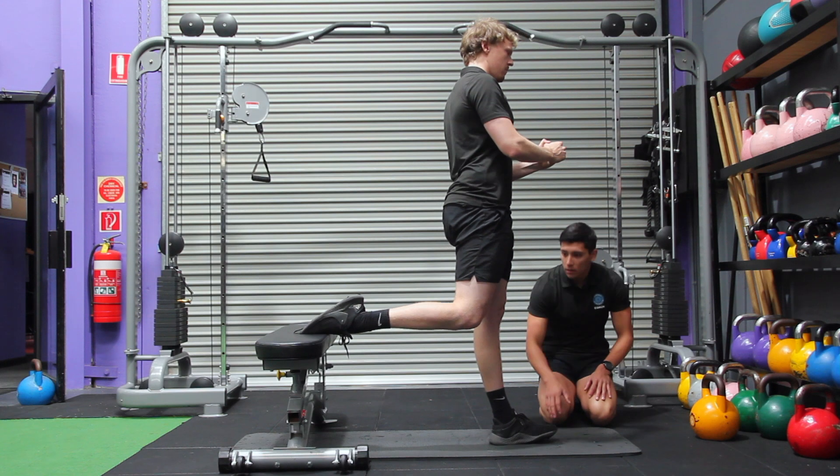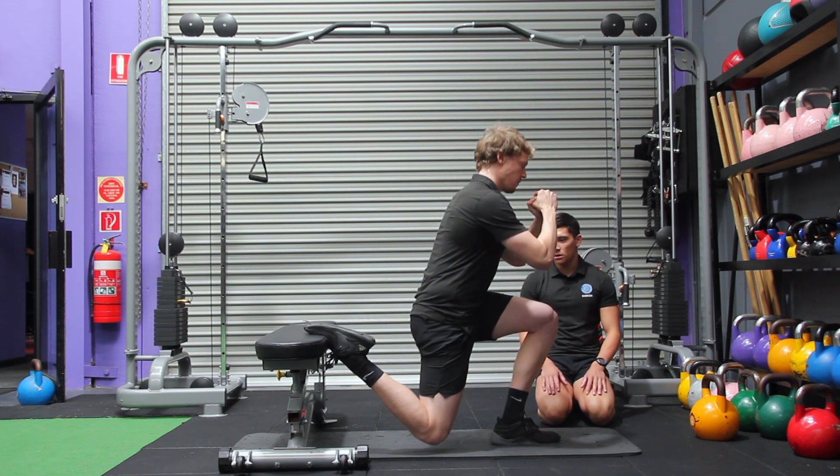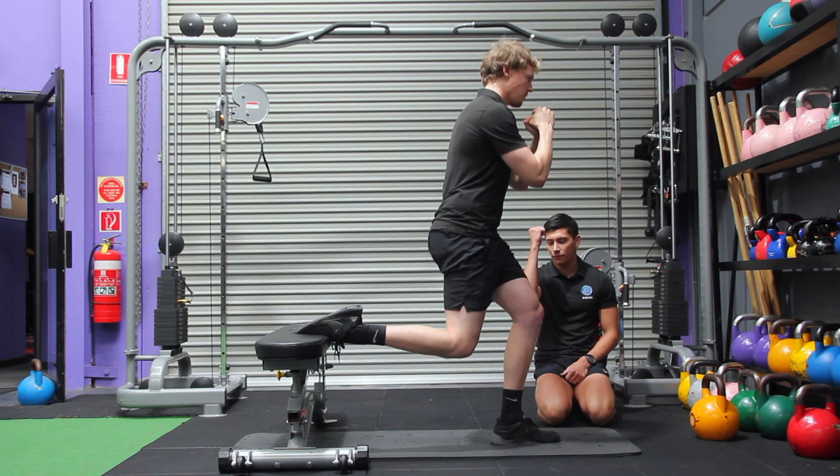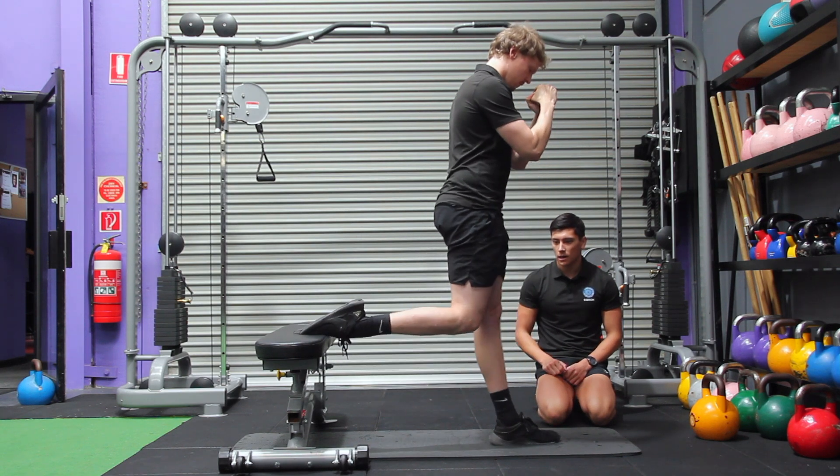Trying to keep this heel flat and standing straight back up, keeping his pelvis and ribs in alignment — all stacked on top of each other. One fluid motion, coming straight down and straight back up.